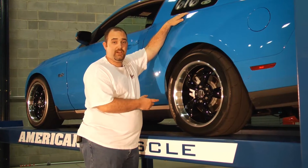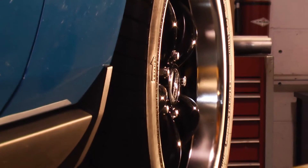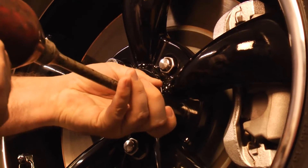We also added a set of Eibach lowering springs, the Koni adjustable shocks and struts, and Nitto NT05R drag radials that allowed us to drop our 60-foot times to 1.88.